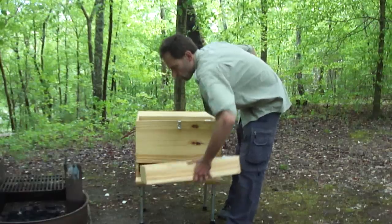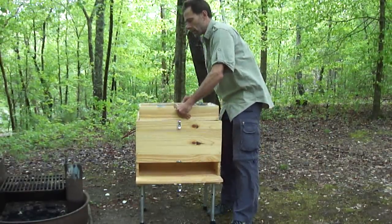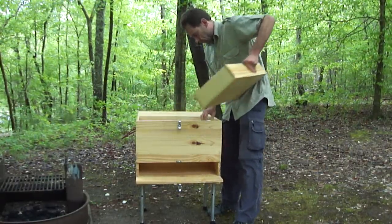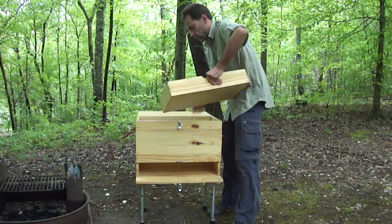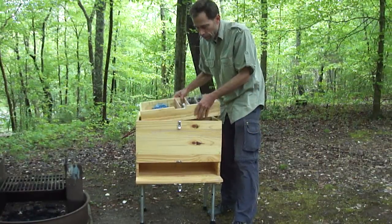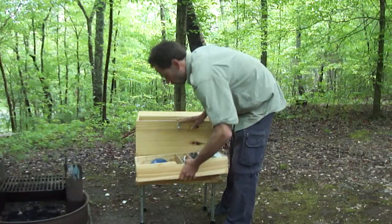You can also take the drawer out and set it inside the top with some stops and use it that way if you want, but you usually don't.